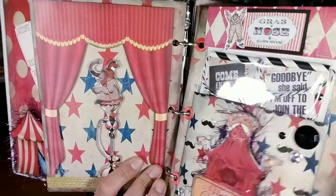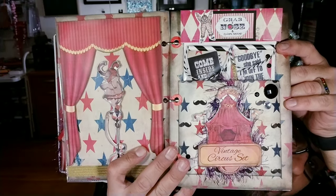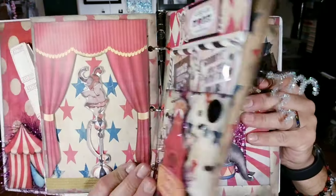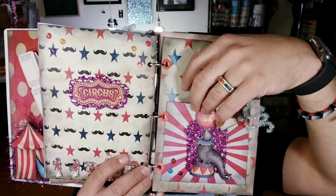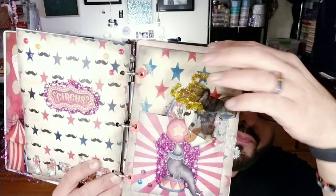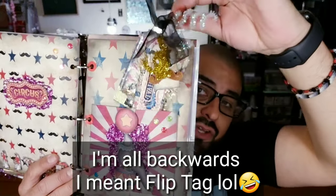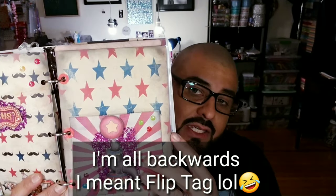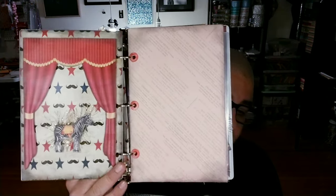We didn't do anything to this page as well. These are those little banners that you guys saw on the first video — this is the banner and the little banner kits. And then this right here was the empty pocket. We went ahead and made a tag flip, so this is the little tag flip that we put into this little pocket. And then we didn't really do anything to this page at all.